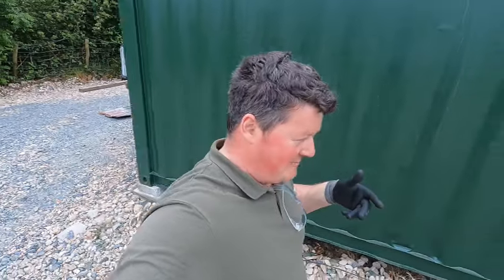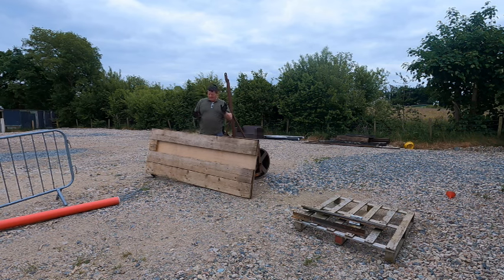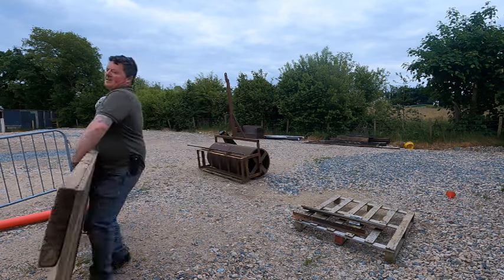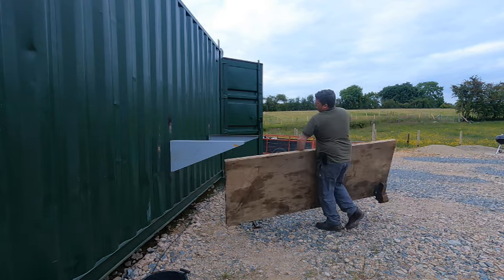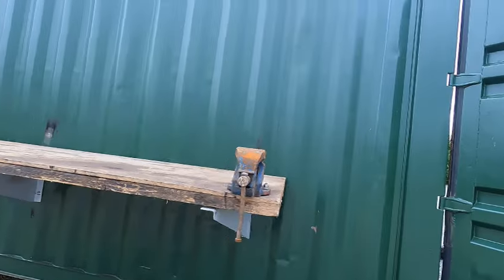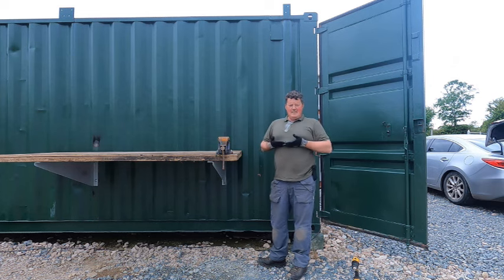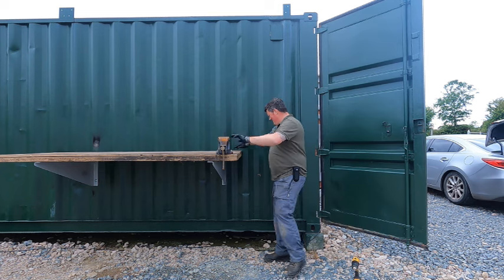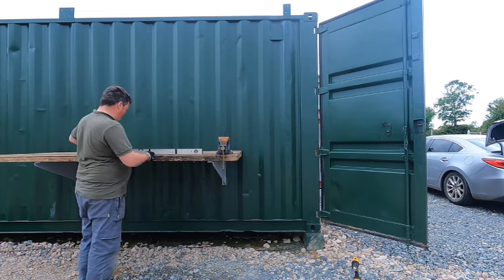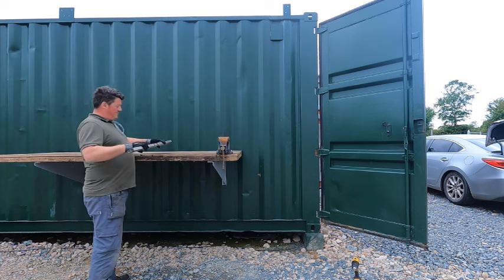Let's see if it fits. Back in the day I'd have just thrown this up on my shoulder and walked with it, but too many injuries - a bit more common sense now. The reason I went six foot is it only leaves a foot of overhang at each side. There's a vise on this side and I want to keep it there for obvious reasons - get a bit of leverage on it. As you can see, there are no holes in the underneath, and it's up to my fifth rib. Close enough to do me anyway.